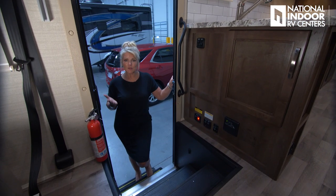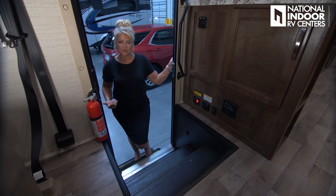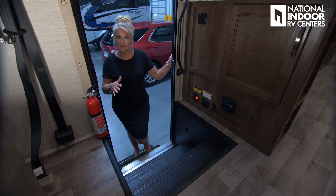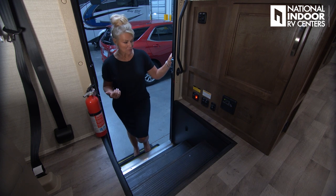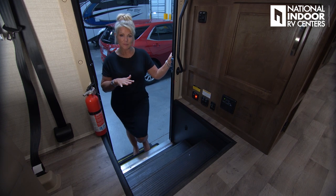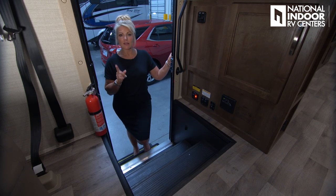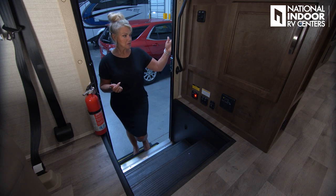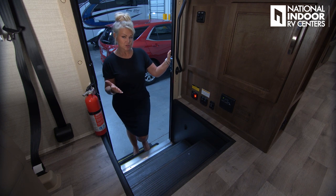As I step in, I want to point out the power electric step — it comes to full extension. Make sure you let it fully extend before stepping out, and don't ride it while it's moving. Once you're camping, hit the power button so the step stays out and doesn't retract every time you open and close the door. When you turn the ignition on, the step automatically retracts. We also have nice grab bars for safety when entering and exiting.